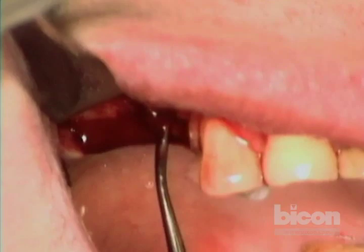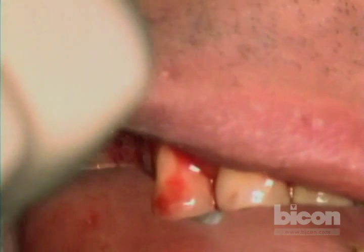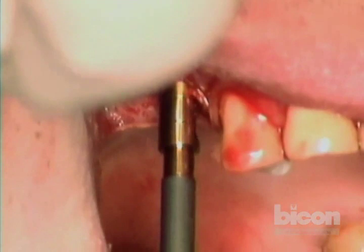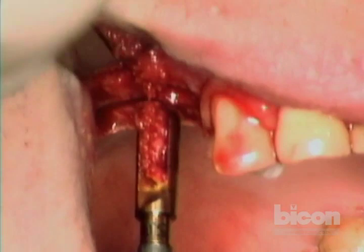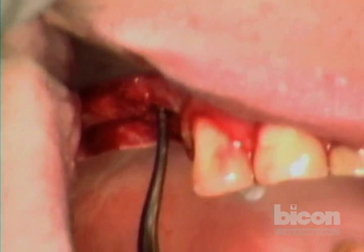The patient confirms no pain. Finishing up by hand — using the hand reamer by hand. Although it appears I could go even wider, the bone here is all grafted and starting to break open a little bit, so I don't want to strain it. A five by six or five by eight will be fantastic. Before we go to the sinus lift, we verify that our floor is still intact with no holes or perforations.